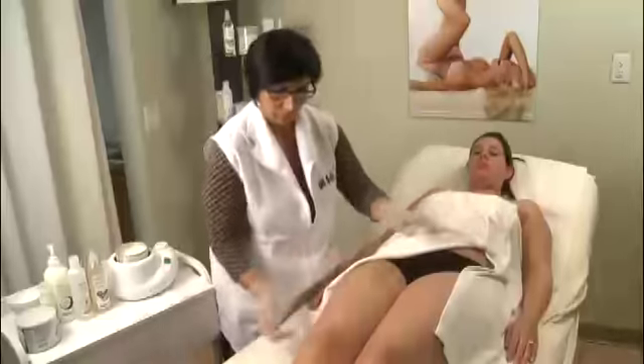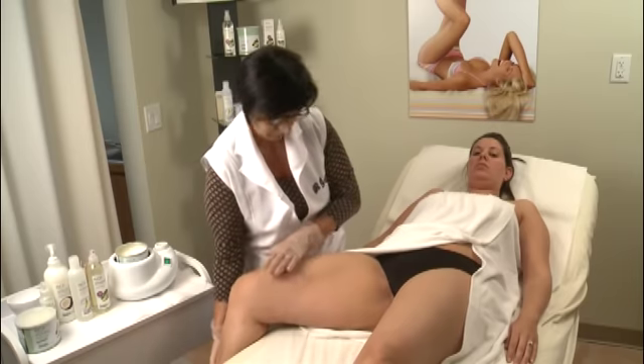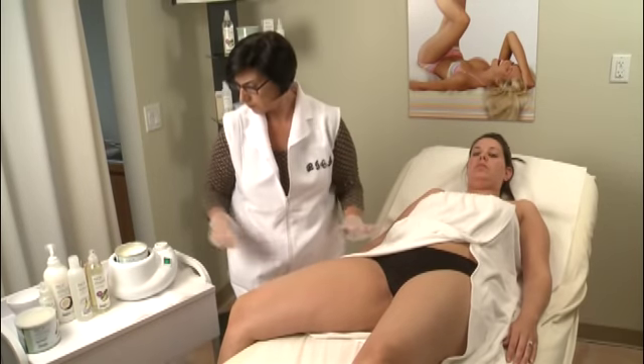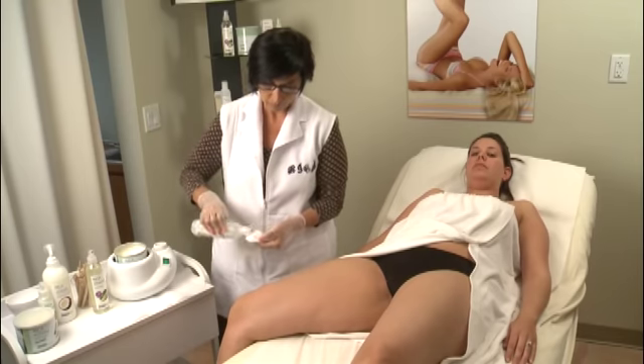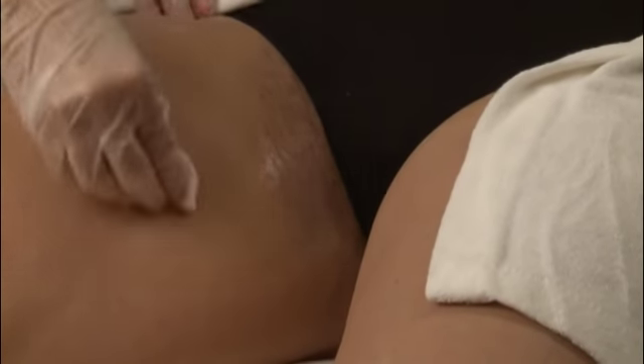Begin your bikini waxing by correctly prepping the area. Move the leg into the proper position that is not only comfortable for the client, but will also allow the skin to remain taut throughout the waxing process. Next, clean the skin by applying Rika's Cotton Milk Pre-Wax Gel to a cotton round and clean the area to be waxed. This gel ensures the skin is free of dirt, oil, and sweat and removes 95-98% of all bacteria on the skin.